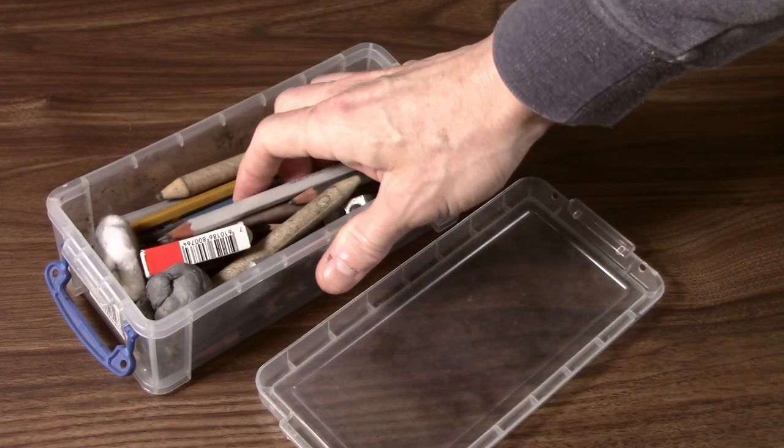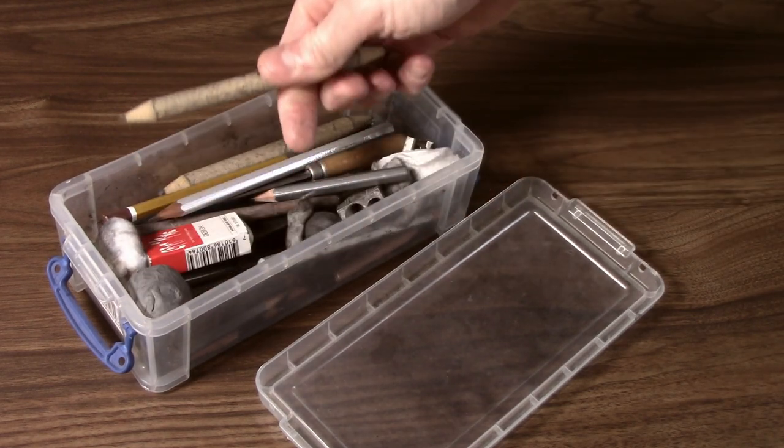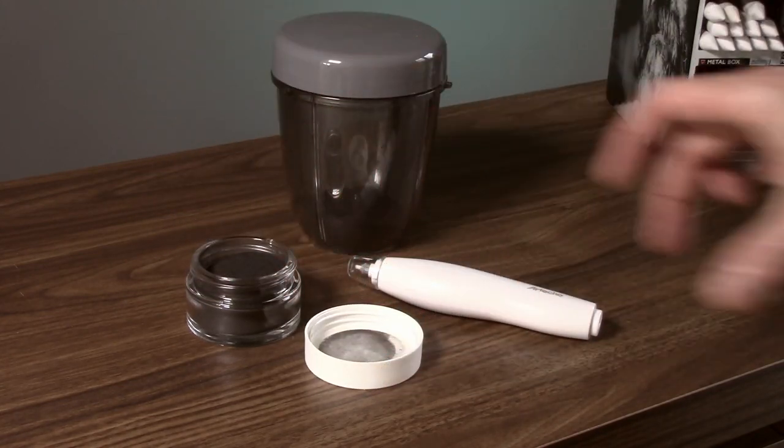I've also got a box of pencils which are all my used pencils — I still keep them because they still have a use. There's also some more graphite powder as well as my electric eraser.